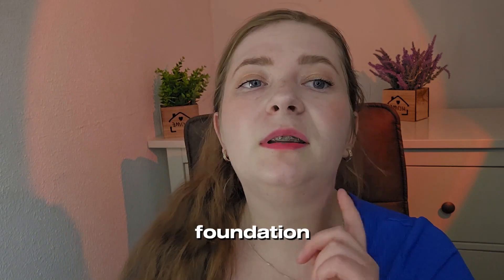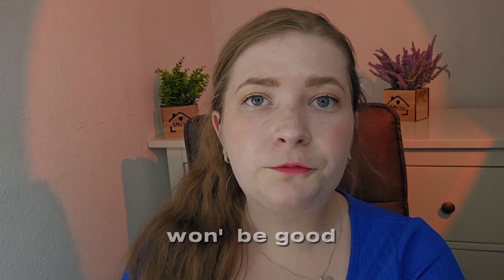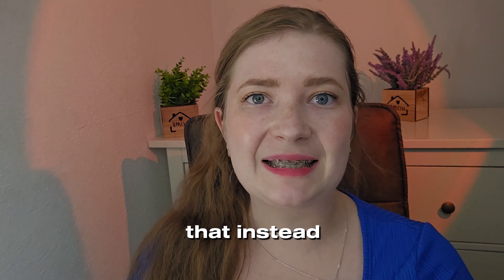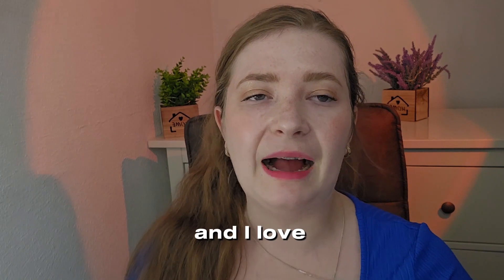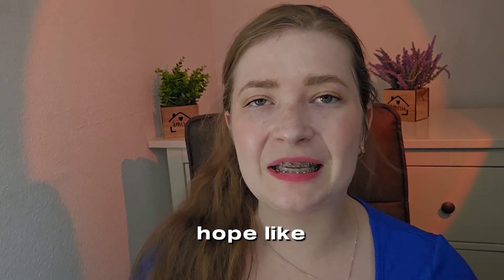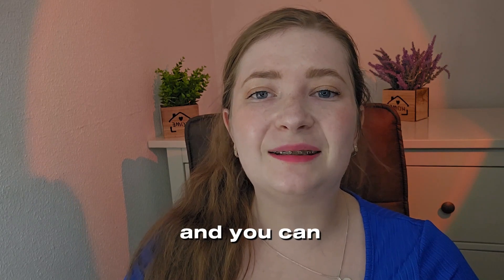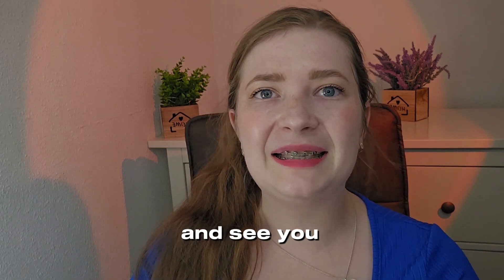One thing to note: this foundation is really for dry skin — if you have oily skin, it won't be good for you, but they have options for you too, so go check those instead. Overall, I am very pleased with these results and I love Korean makeup as well as the skincare. I hope you like this video — don't forget to subscribe for beauty and lifestyle videos in the future. You can get to know me even better. Take care of yourself and see you next time, bye!